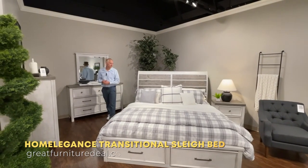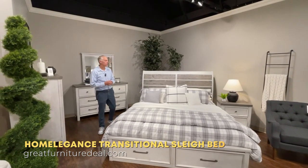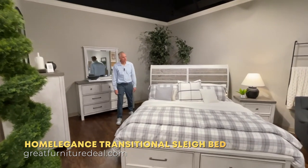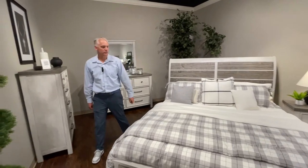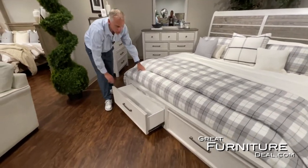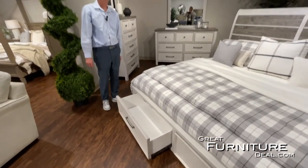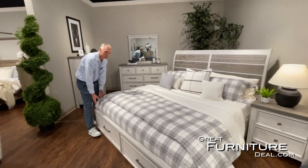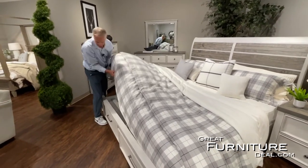We're in Home Elegance today to talk about the 1303 bedroom collection. This is our sleigh headboard collection, and it does have storage in the footboard — you can see a lot of room to store blankets, pillows, whatever you want. Because it is a storage footboard, it's a platform bed, so you're just going to stick a mattress right on top.